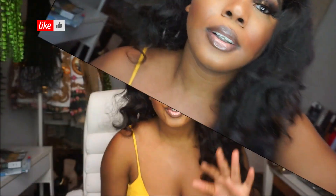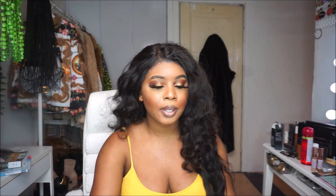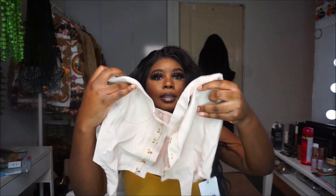I'm going to start with some tops that I got — really some Instagram tops that you need to have. So the first top I'm going to show you is this one. I'm sure you have already seen it on Instagram.